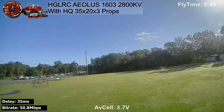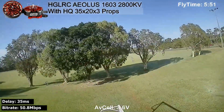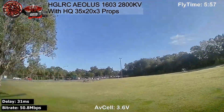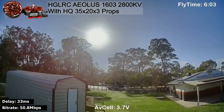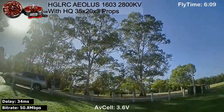So here we are at the end of the flight. You can see the cell voltage there is pushing 3.6 to 3.7 to 3.6. I normally land when the average cell voltage gets to 3.6. And what have we got? 5 minutes 58 — 6 minutes. So a 6-minute flight there, which is not too bad at all. These motors are giving me a good long flight time.